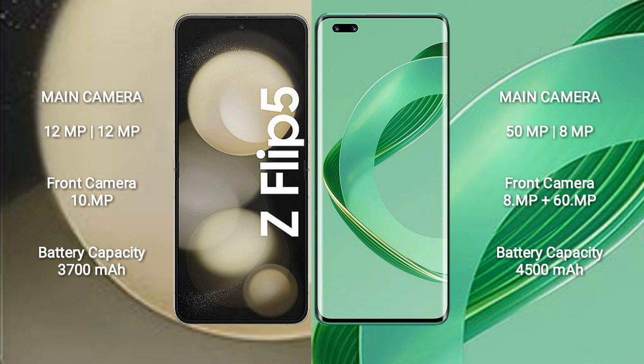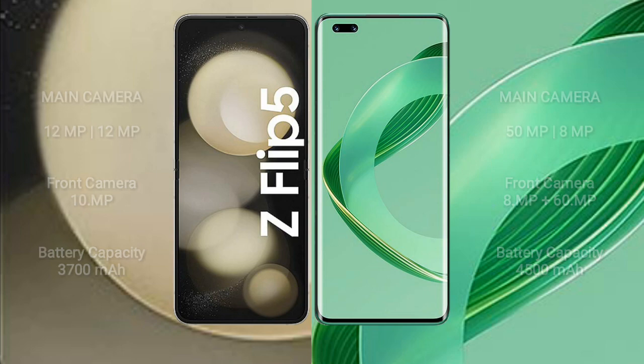Samsung Galaxy Z Flip 5 has a 3700mAh battery with 25W fast charging support. Huawei Nova 11 Ultra has a 4500mAh battery with 100W fast charging support.